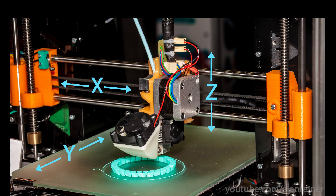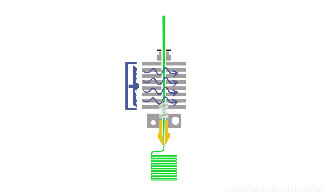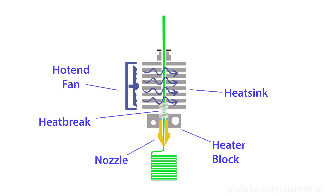So what is all this junk on your x-axis? We know it's there to squeeze molten plastic onto the build plate, but what's actually going on in there? There are four main components. First is the hotend, which is everything you need to get the filament to the hot nozzle and melt it onto the build plate. Hotends differ in their design for heat management, anti-clogging, and nozzle compatibility.